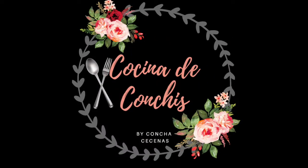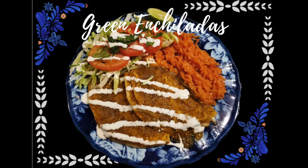Hello and welcome to my channel Cocina de Conchis. Thank you for watching this video. Today we are going to make green enchiladas.